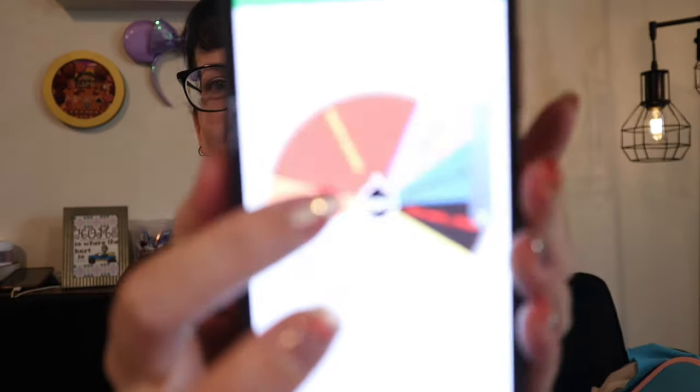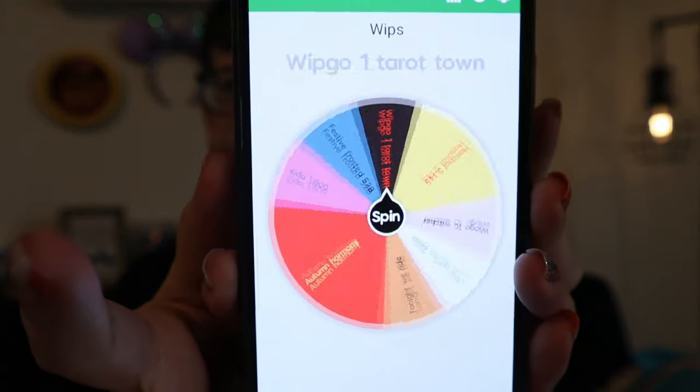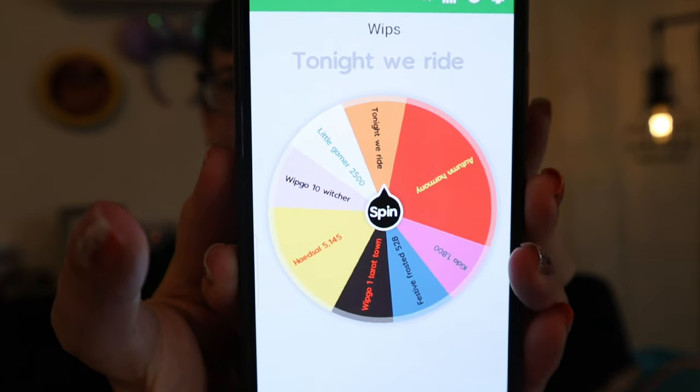I will spin my wheel first before I show my knitting blanket. Today I'm working on Tonight We Ride, and because I'm working on it today I will be able to finish the goal — I think I only have to do another 400 or 500 stitches. So tonight I'm just going to really focus on it to try and get those stitches done, and then it will be done. I can take it off of the wheel.